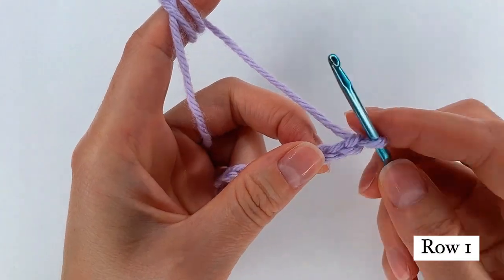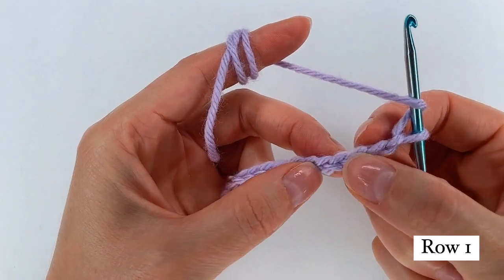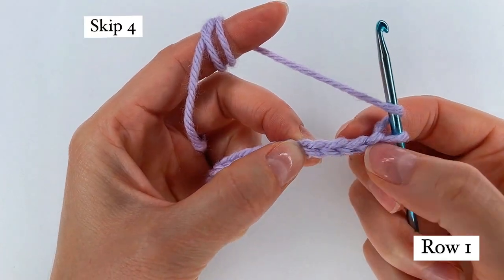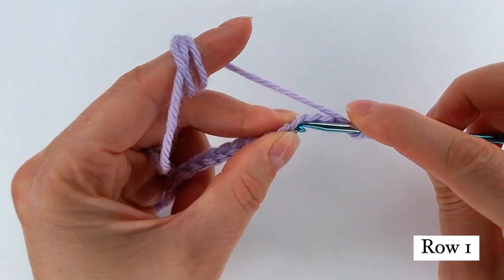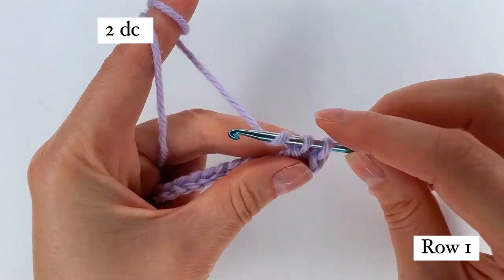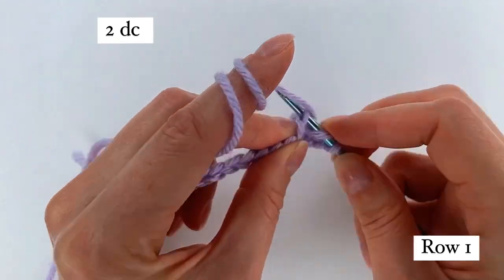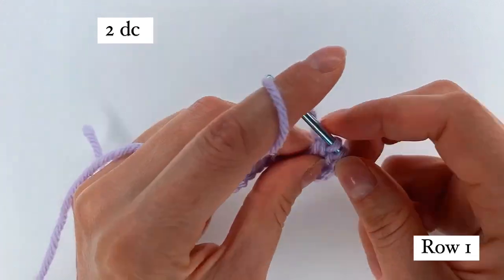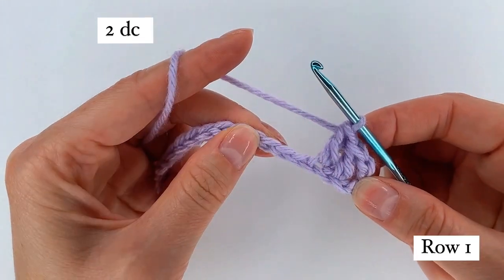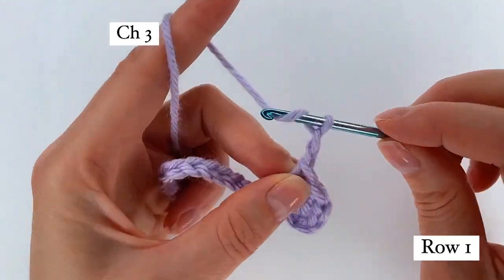For row 1, I yarn over, I skip 1, 2, 3 and 4. To the 5th, I go with a double crochet, yarn over to the next chain, double crochet. I chain 3: 1, 2, 3.